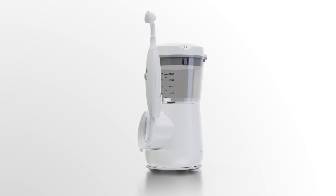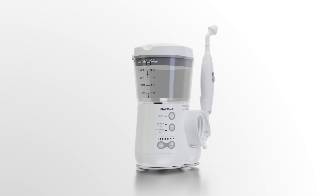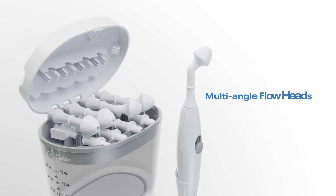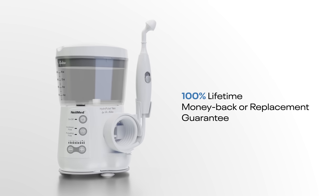Introducing Neomed Hydropulse Neo, the ultimate sinus irrigation device with almost unlimited configurations like variable flow rate, multi-speed motor, multi-angle flow heads, and a 100% lifetime money back or replacement guarantee.